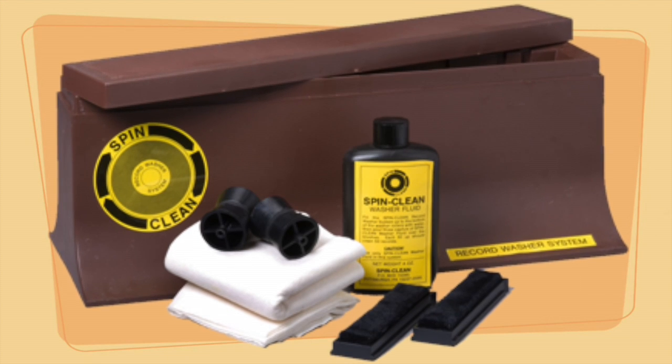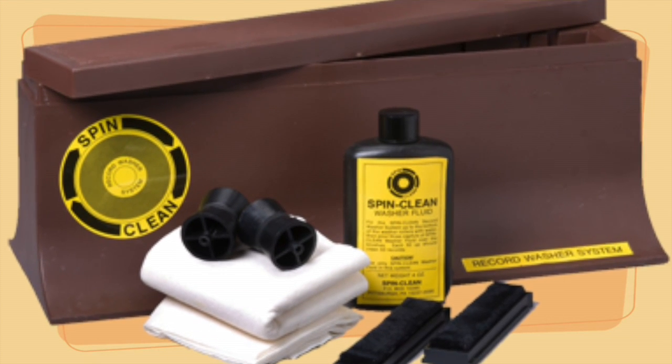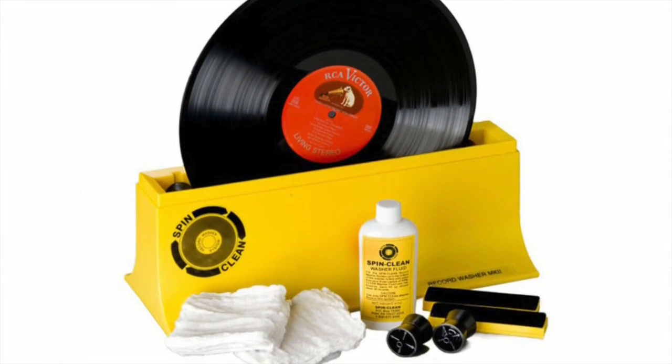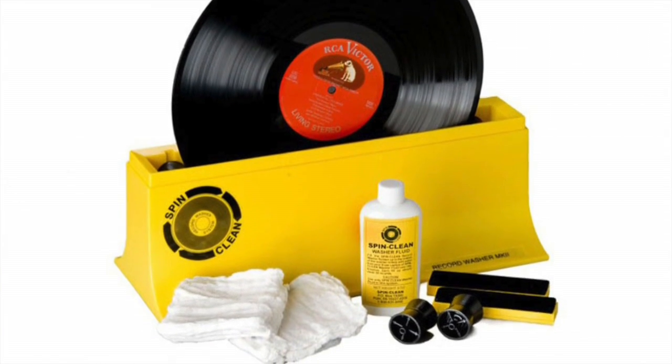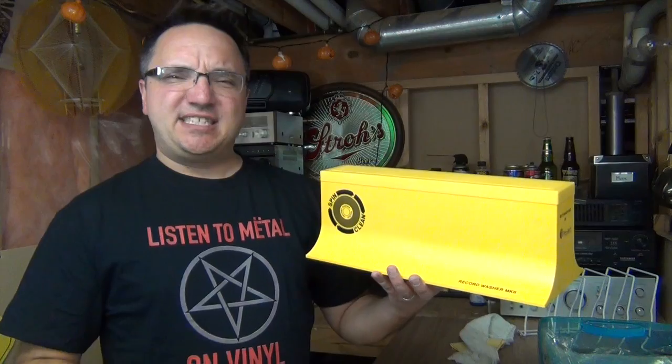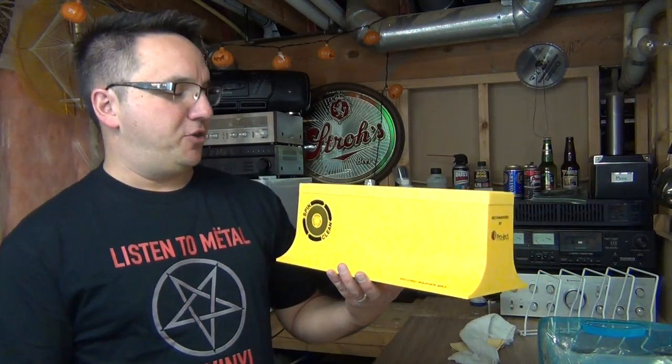It's hard to believe, but the SpinClean was introduced way back in 1974. Today, the basic kit includes the washer basin and lid, washer fluid, one pair of brushes, one pair of rollers, and two washable drying cloths. The SpinClean tends to get mixed reviews in the vinyl community.